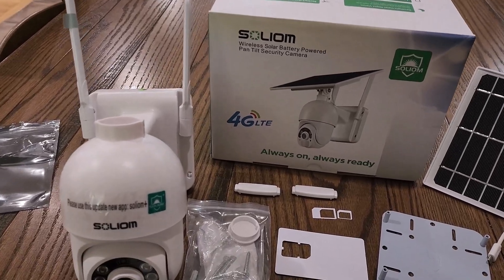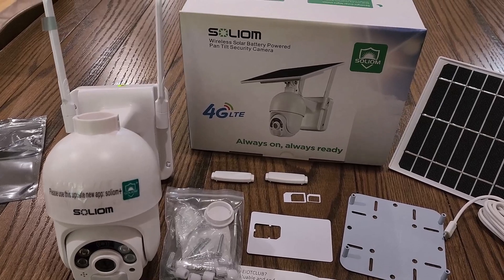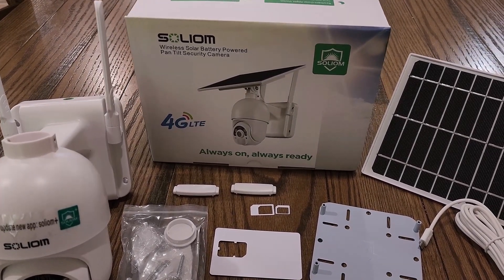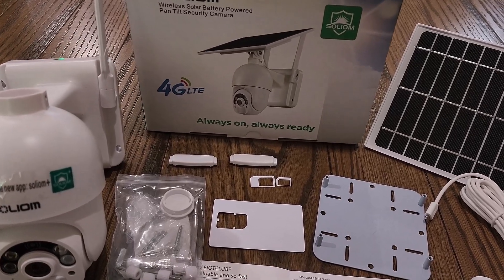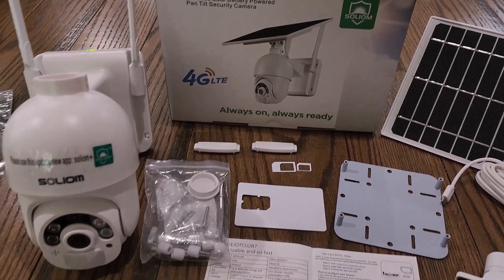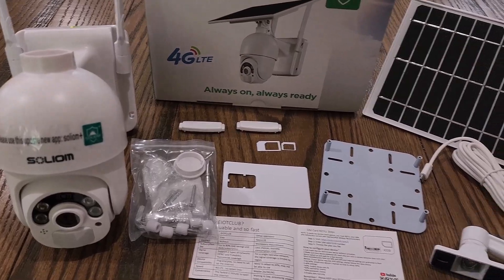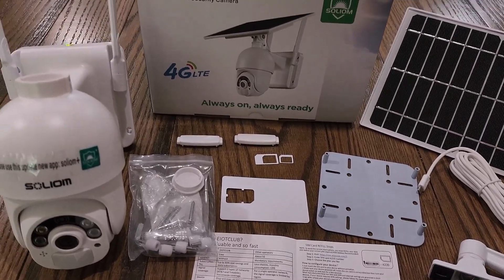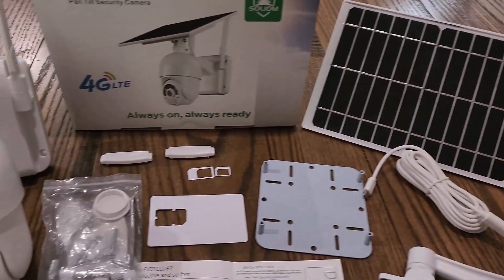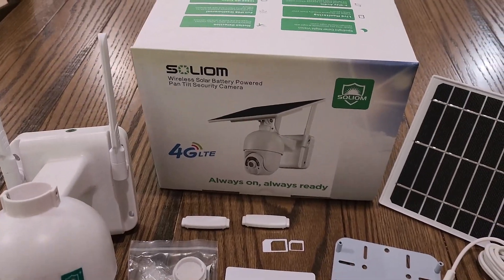Hey guys, welcome to Home Reviews. I have an exciting product today — it's a security camera powered by solar that also uses 4G to connect, so you don't need any electricity, wires, or anything to power it. That means you can put it up pretty much anywhere you want, as long as the solar panel gets enough light to charge the camera.